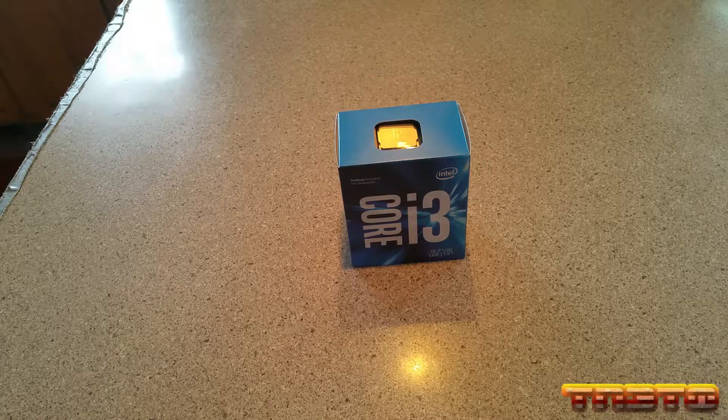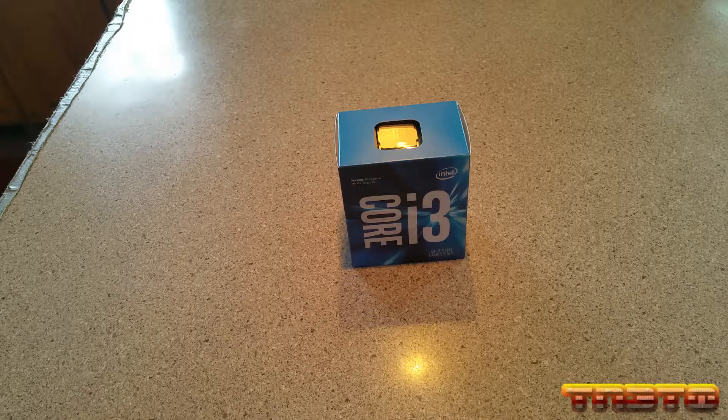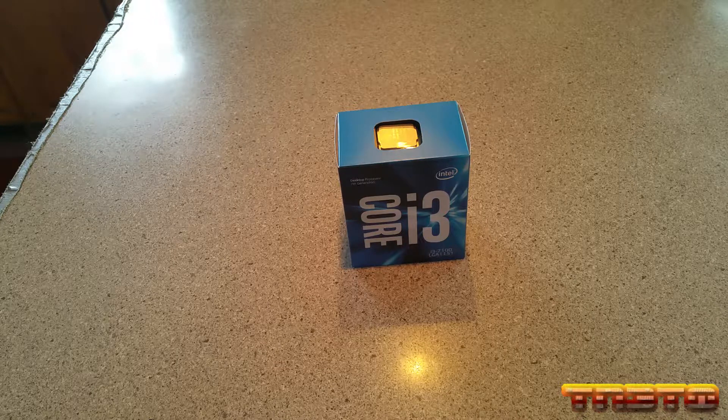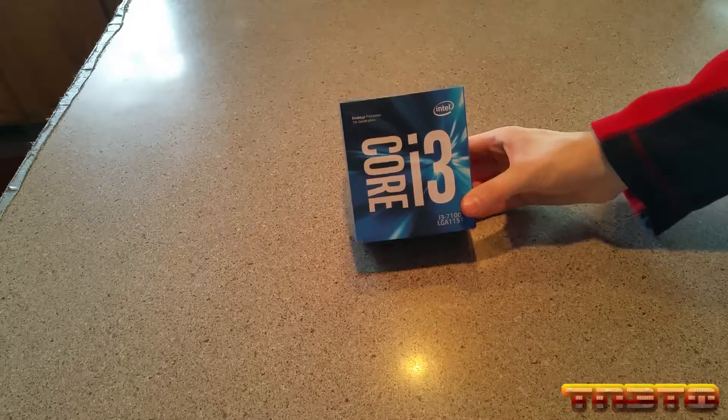You may be thinking an i5 would be mid-range — no, i5s and i7s do not support ECC RAM. So if you're going to do a server build, you're going to either be using Xeons, i3s, or some of the newer Pentiums that support ECC RAM. But I decided to opt with the i3-7100.